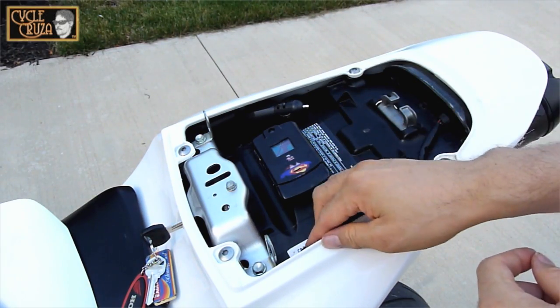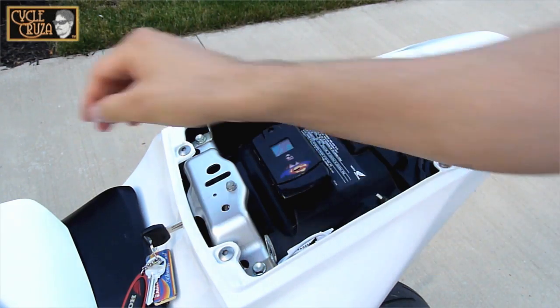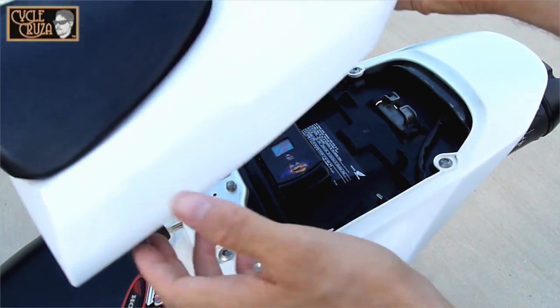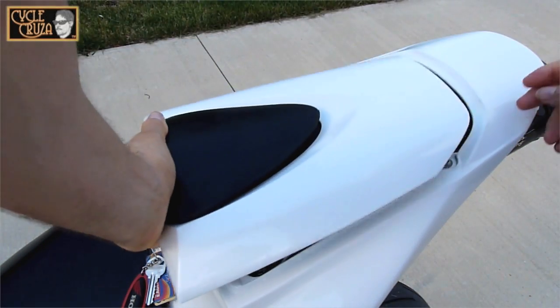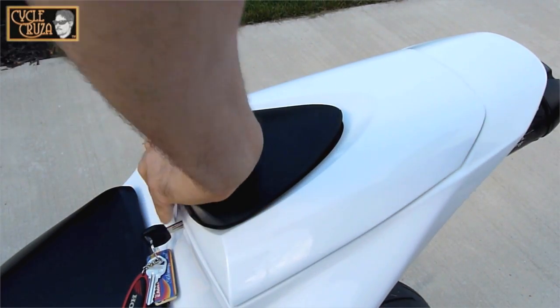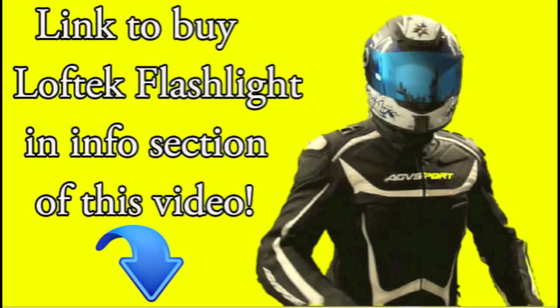As you can see, the flashlight and cable fit nicely in the trunk of my 2008 Honda CBR600RR. In my opinion, every motorcyclist should have one of these flashlights in the trunk of their bike. Thanks for watching — take care and stay safe out on the streets. The link to buy this Loftec Flashlight is in the info section of this video.